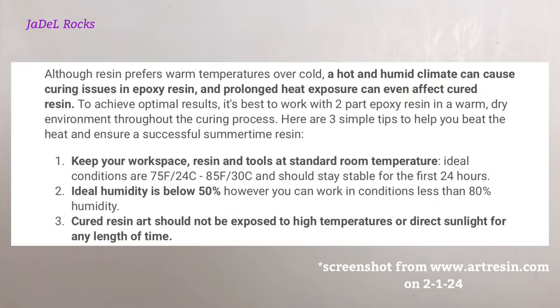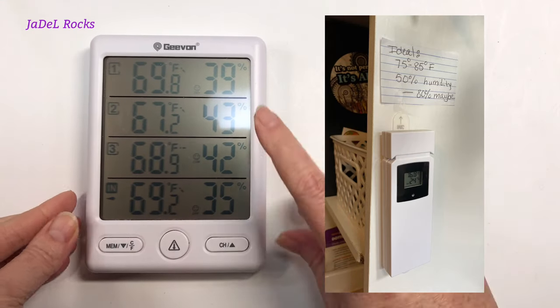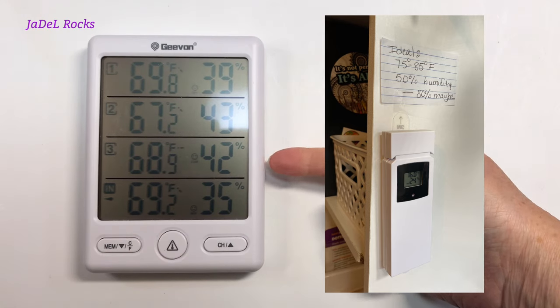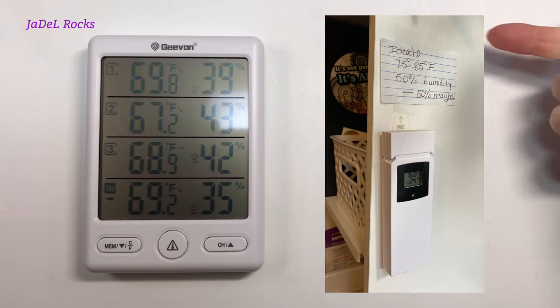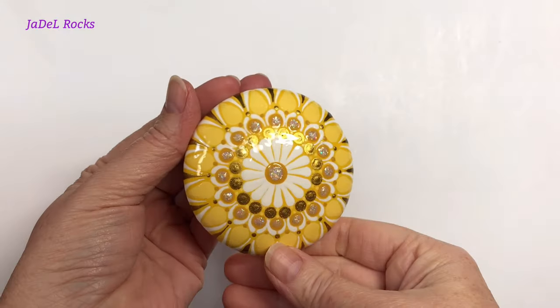There's another reason you might get a troubled finish: ArtResin recommends keeping the temperature between 75°F and 85°F when using the resin, and humidity below 50% and no more than 80%. I had that problem. Now I keep a little thermometer and hygrometer right beside where I resin — if the numbers don't match, I don't resin. I haven't had that problem again since.